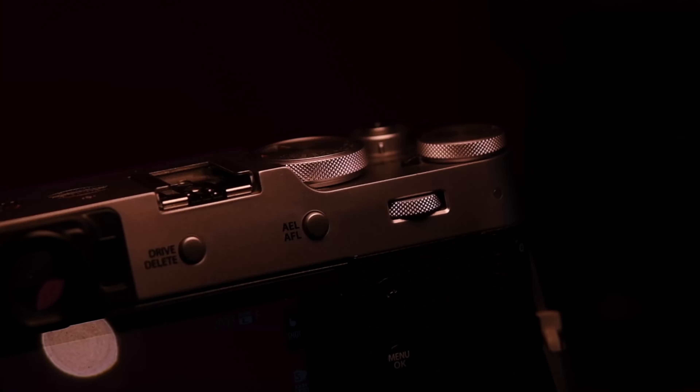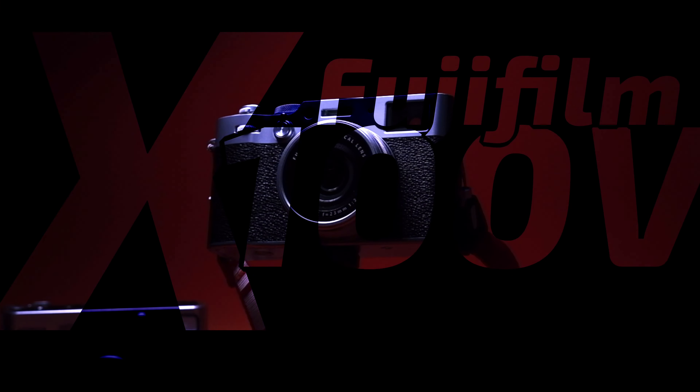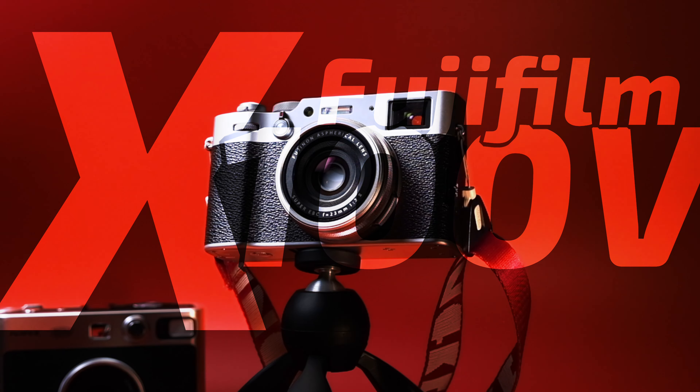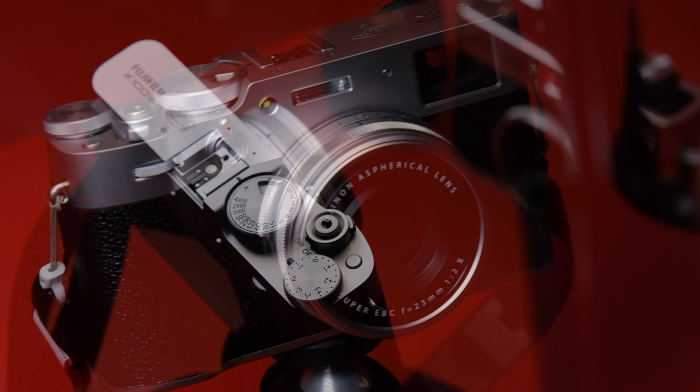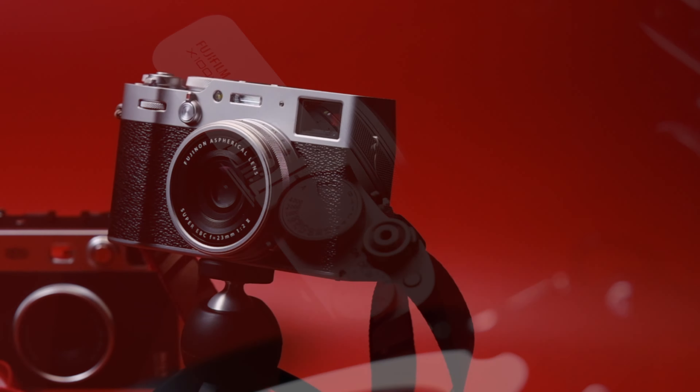Somehow, I had it in my head that I shouldn't get a real camera until I'd mastered mobile photography. I was incredibly wrong, and the X100V proves that more than anything.